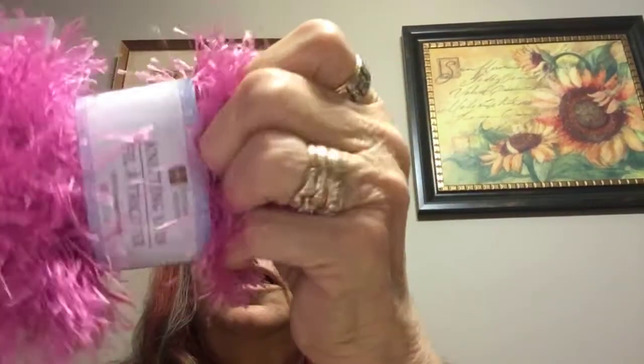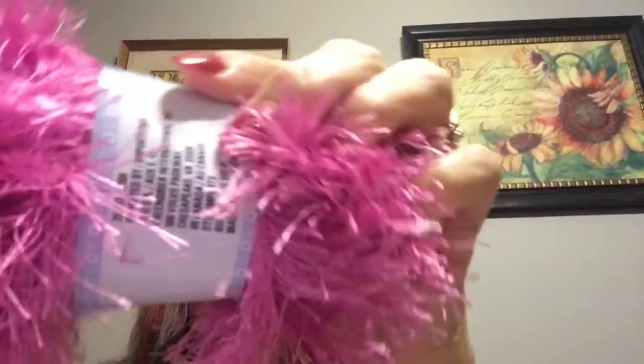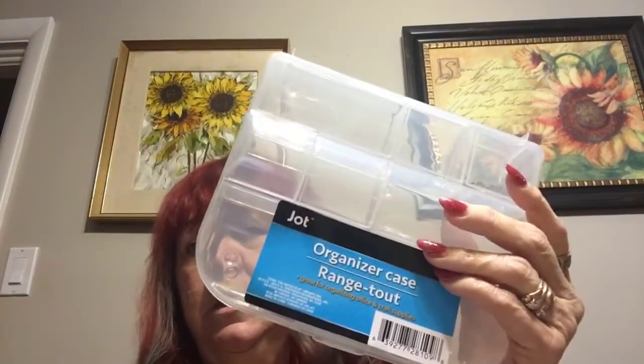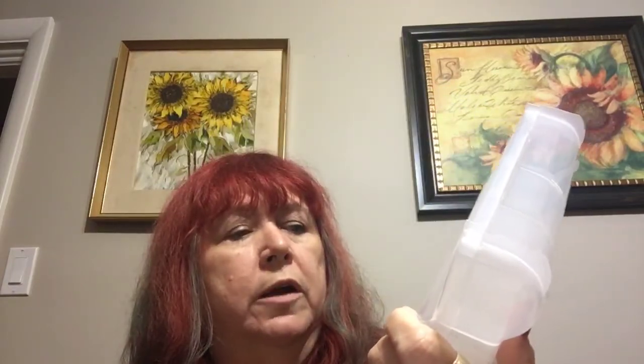I did get some of this — I can't think of the name of it. They call it knitting yarn but that's not what we call it. Anyways, I got this pink one; it was a little fuzzier than the ones I picked up before, so I thought that might be good. I also bought three more of these little organization containers by Jot, and I think they were $1.25.